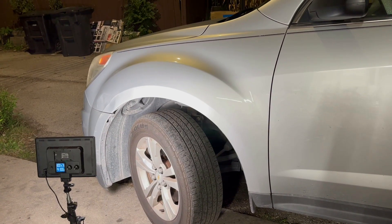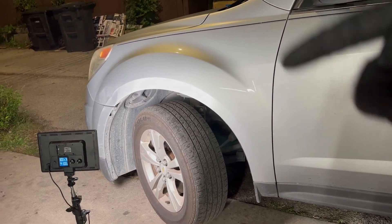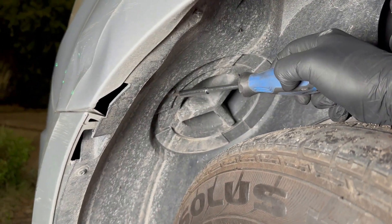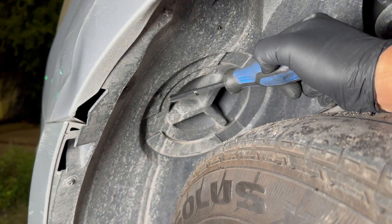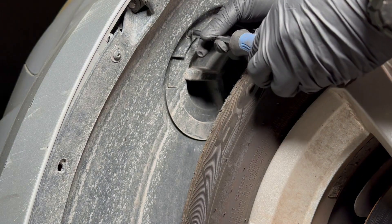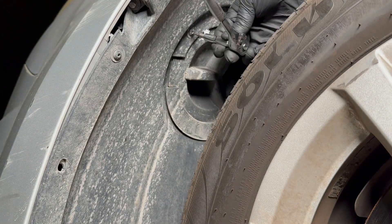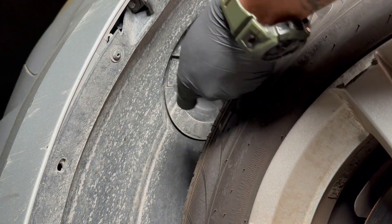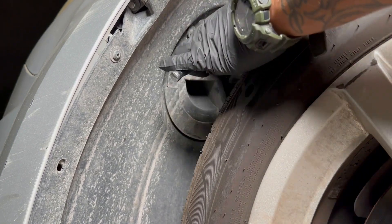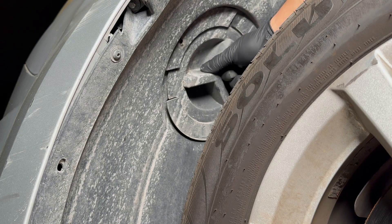First thing is first: go ahead and turn your wheel all the way to the right so that you have access to the bottom cap. There's going to be a screw holding the lid - you're going to need a T20. I'm actually going to switch to my ratchet so I have better clearance.